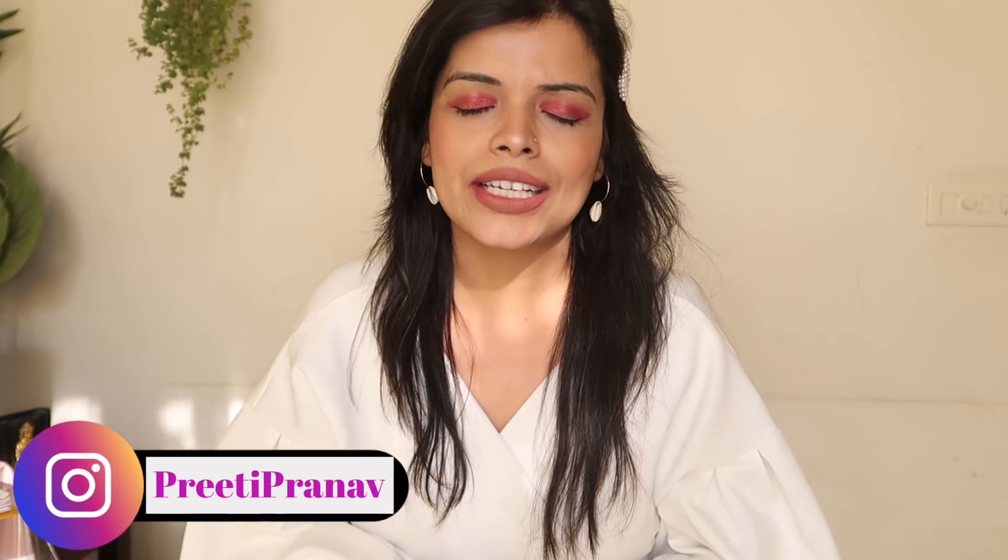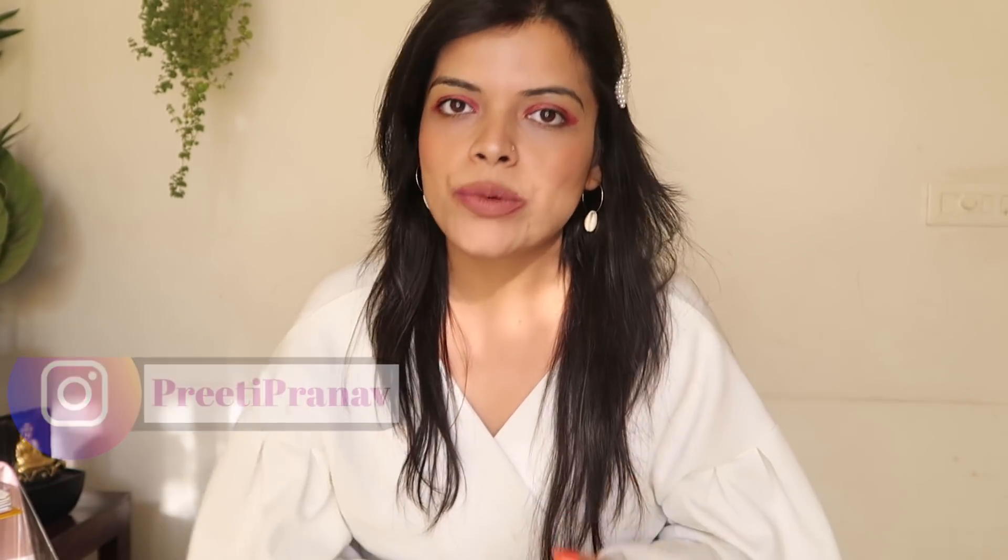I am ending this video here. If this video was helpful, don't forget to like it. A similar video for dinner options will be coming soon. Don't forget to like this video, and if you are new to my channel, please subscribe. See you in the next video — bye bye!